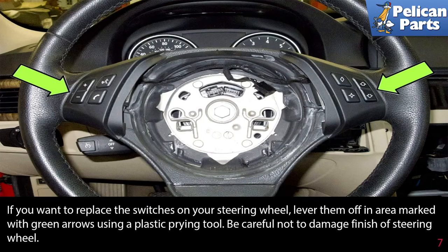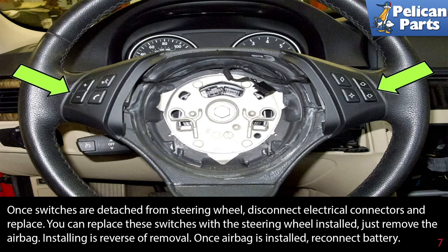Be careful not to damage the finish of the wheel. Once the switches are detached from the steering wheel, disconnect the electrical connectors and replace them. You can replace these switches with the steering wheel installed — just remove the airbag.